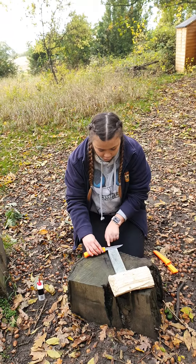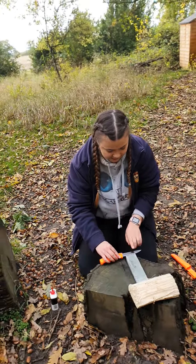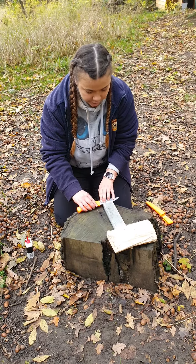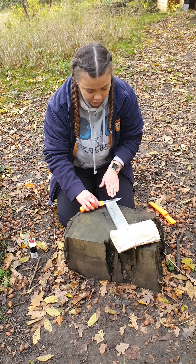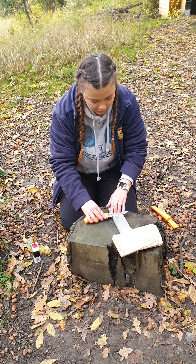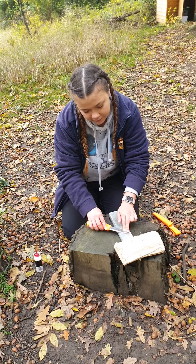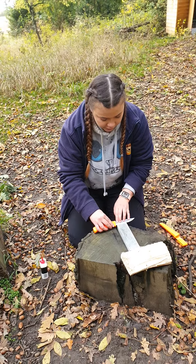I'm then going to start on the straight edge of the blade — the cutting edge — placing my fingertips on the blade and tilting it forward to feel the ridge. I'm then going to follow the shape of the knife as I push up and round. When I get to the bend of the knife, I'm going to push the tip down to make sure that my whole knife gets nice and sharp.